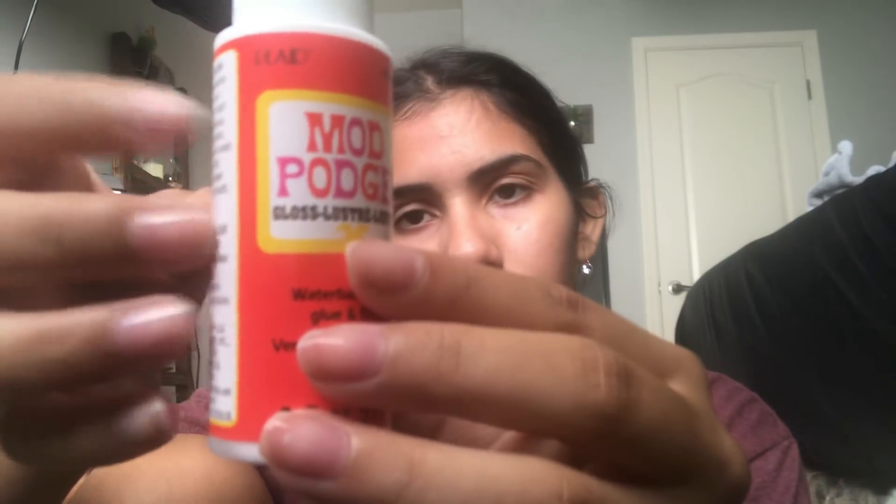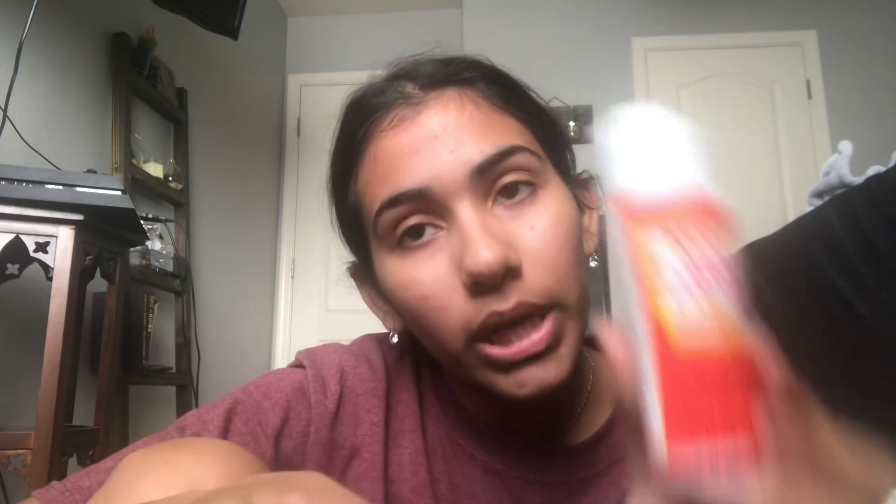I've used it for pour painting. Pour painting means you put the paint on the canvas and move it around to make cool color effects — a different result every time. To do that you need a runny consistency, and Mod Podge works as a medium for that. Mediums can make paint dry slower, hold brush strokes, or make paint thinner. You can use Mod Podge Glue-All and water to make the medium — I use Floetrol, but you can use anything. Sorry to those who have no idea what I'm talking about.